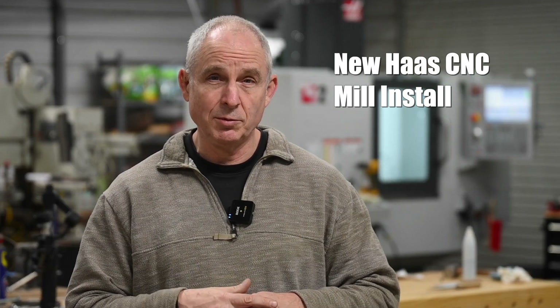Hey, Walter Sorrell's back with more tips for the knife maker. Today, a reasonably quick video about the installation of my new Haas Mini Mill 2 CNC machine that I'm making knives on.